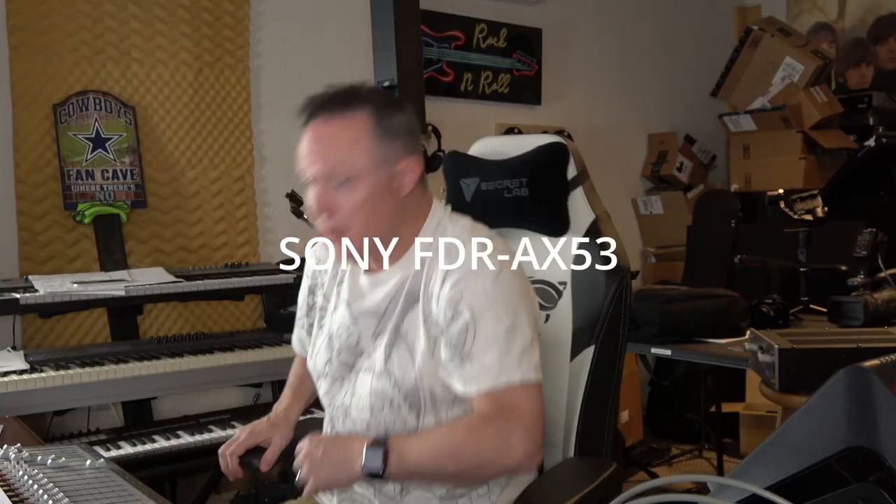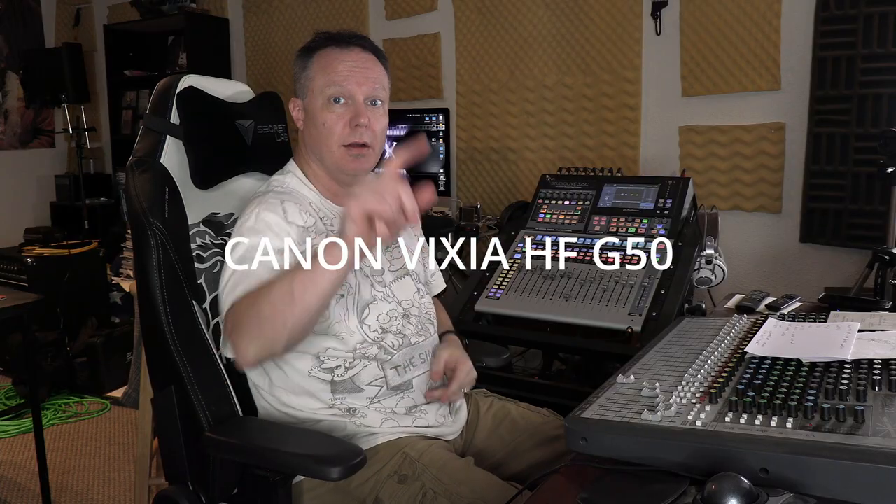I have the AX53 here and the G50 here — two angles, both shooting 4K. I just set a custom white balance with the X-Rite color checker so the white balance should be close. The mesh lights are behind the AX53 and the ring light is behind the G50. Both are shooting 4K, 24 frames per second, with a shutter of 1/150th. Onboard mics on both — let's take a look at the footage from this shoot.